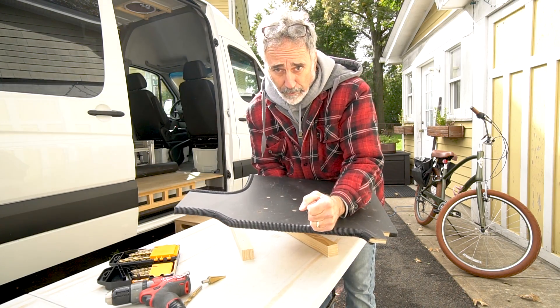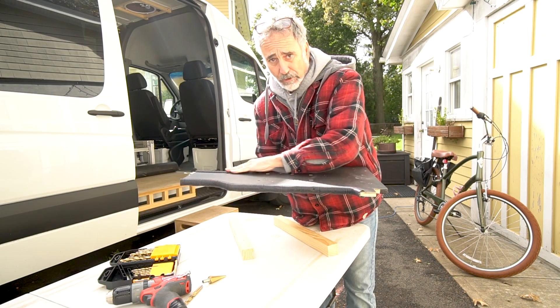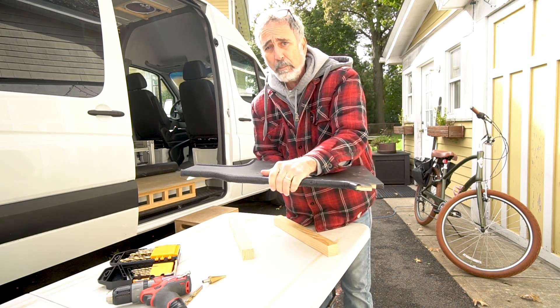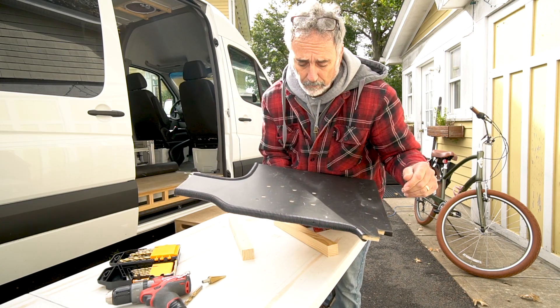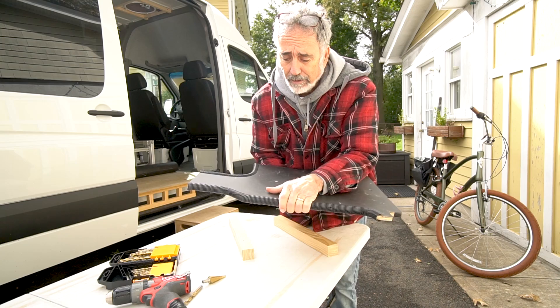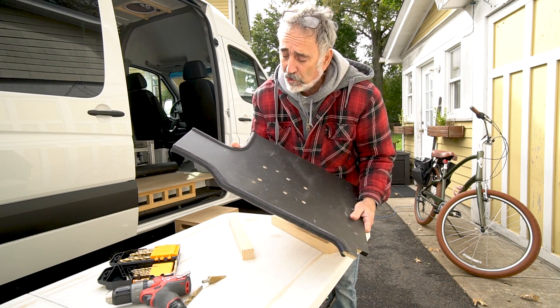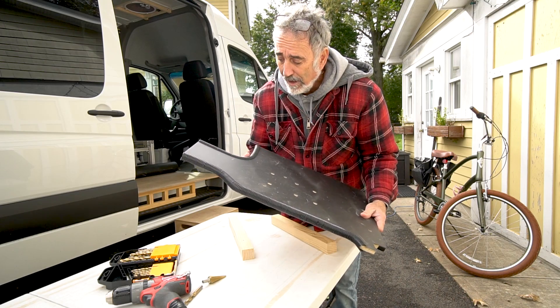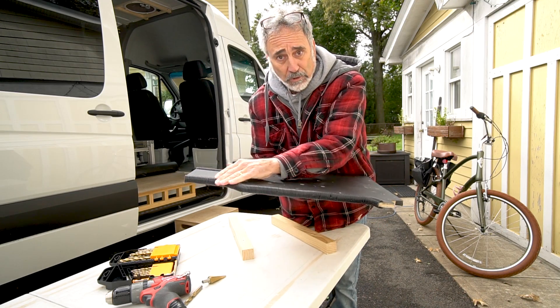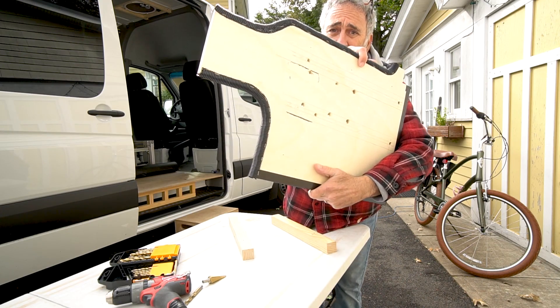Rather than loom every wire that's going to pass up over this table, I loomed the edges of the table. That way, no matter when we put a wire in, it's protected. This is not my idea — I saw this done at Advanced RV. One of their brilliant techs, Ron, did this under my van. I picked up on it and I'll use it now. This is a great idea. See that? Staple it on the back side. This baby's ready to go in.